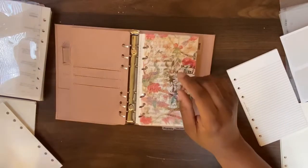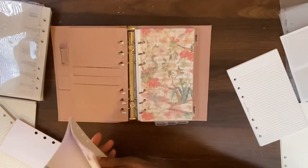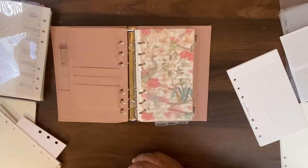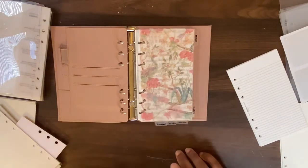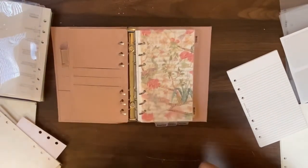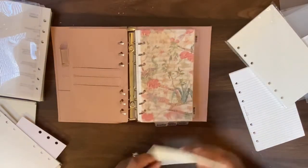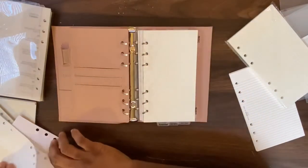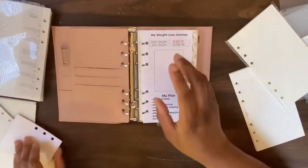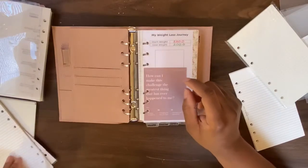Next is my health section, also on white paper, but I'm going to change it out and put some grid paper in there. I got this grid paper from Amazon — I'll try to find the link and include it. I like writing on grid paper. As y'all can see, I've been slacking — nobody's done any weight loss stuff — but I'm really trying to take a hold of things.